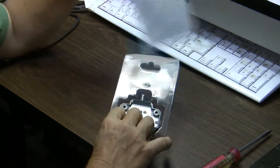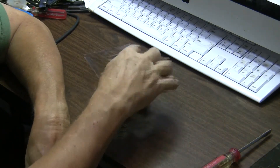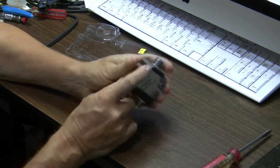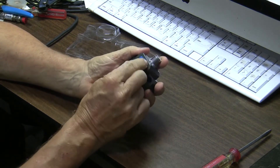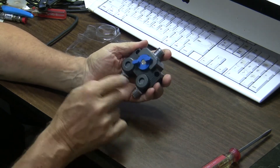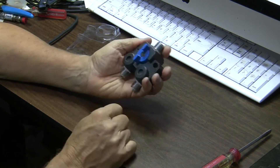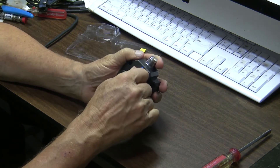We'll pull this out and keep the card for reference. Here's what you get: you get a switch, and two screws to mount it through these two holes here. It's got a center off position, and position one and position two — the input and the two outputs, I would presume.